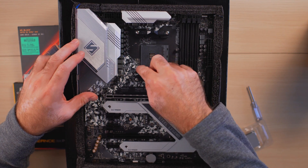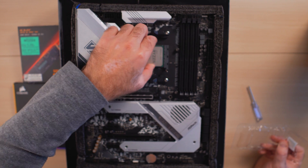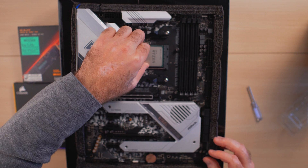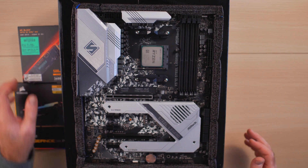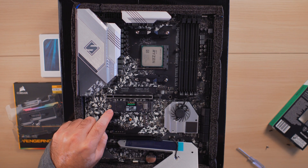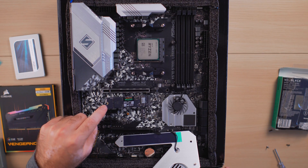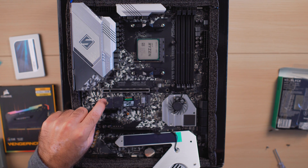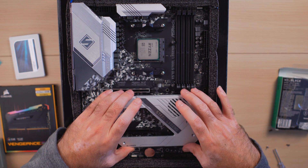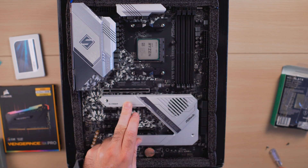Before mounting the CPU, just lift up the lever on the socket, place the processor, give it a little wiggle to make sure everything is seated and all the pins are correctly installed, then lower the arm and lock it in place. From there, install the NVMe drive — just place it in the slot and push slightly so all the pins are inside. For this drive length, no separate screw adjustment is needed; the same screw holding the steel cooling shield also holds the NVMe drive down.